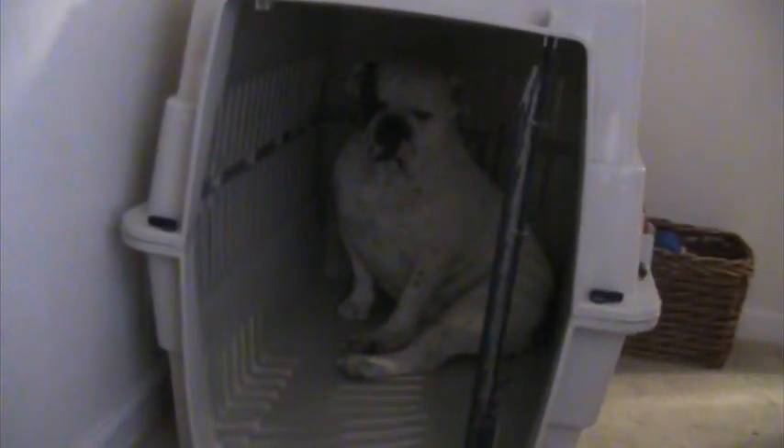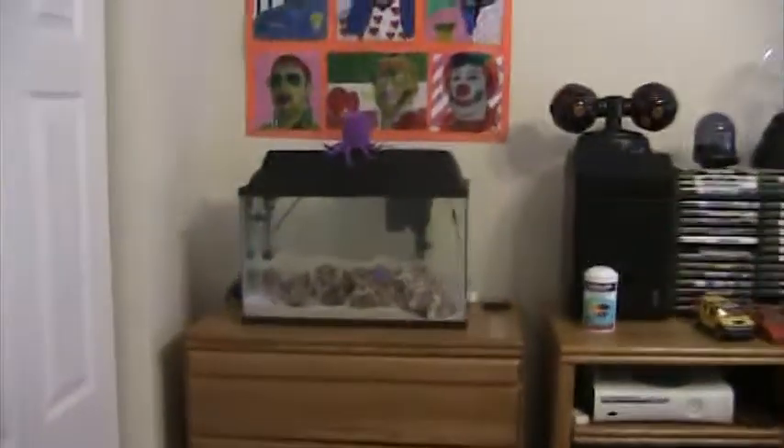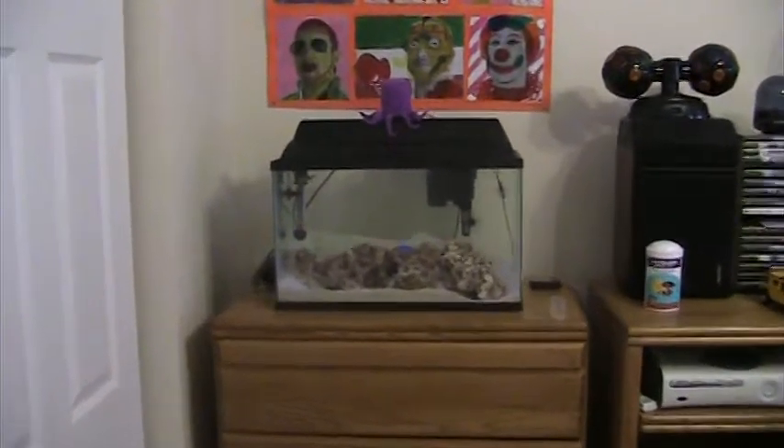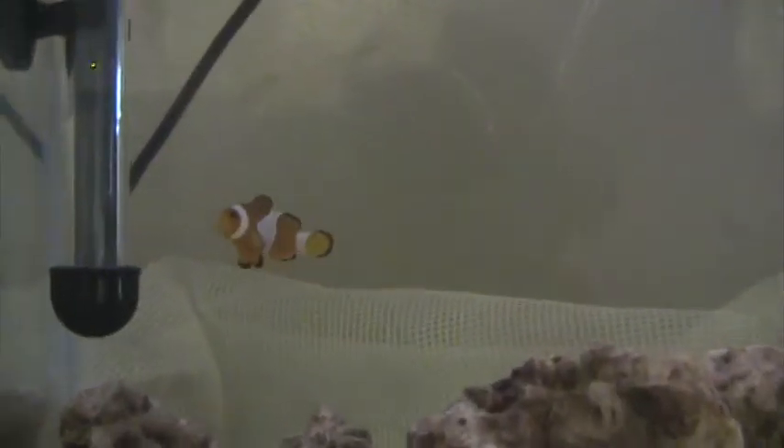How about we start with Doug? Hey Doug. My room — walk in, salt water 10 gallon on the left. Had the damsel and the two clowns, and the urchin.